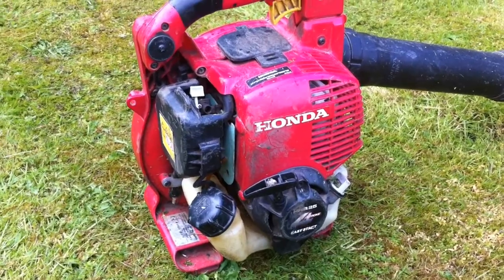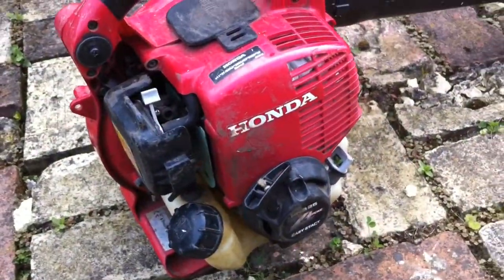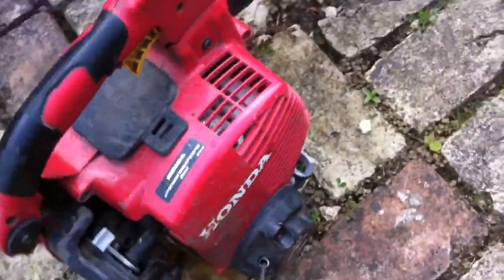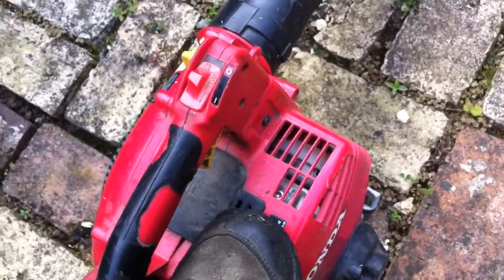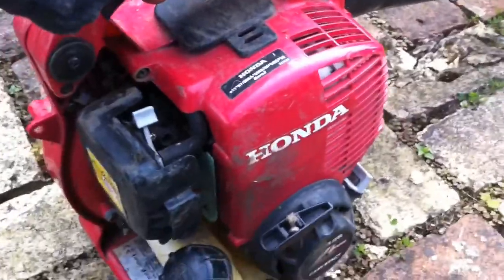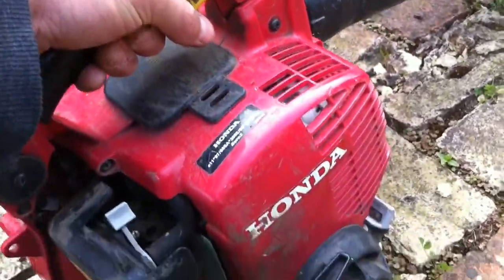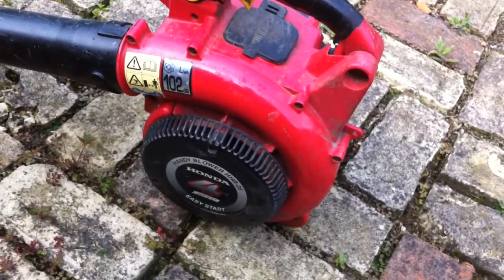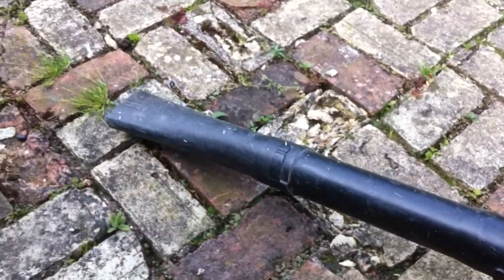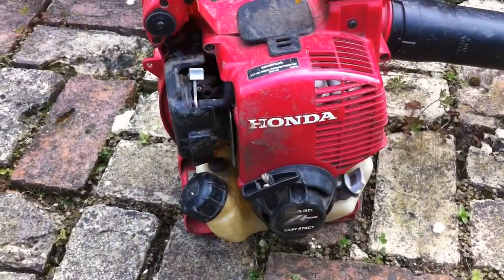It's a four-stroke and it seems to have enough power. I had a Makita one before which was also four-stroke but that didn't seem to have the power this one does. I'll start it up so you can see it running — I've just tidied it up for you. Now I'll show you it in action.